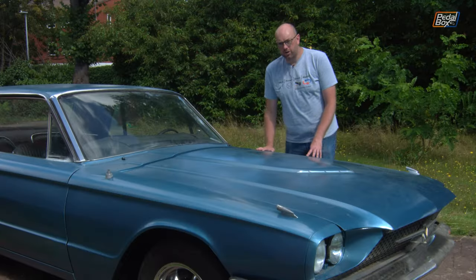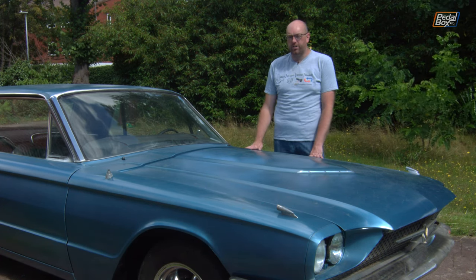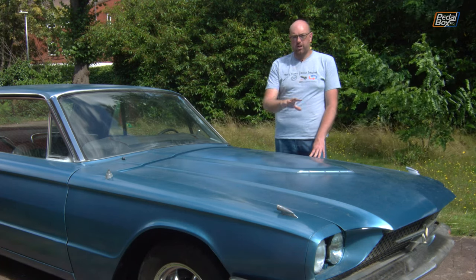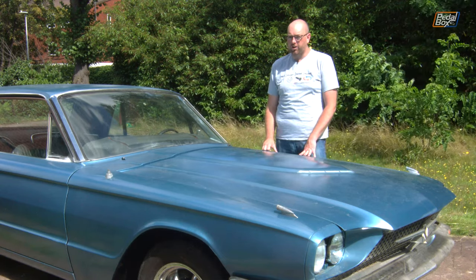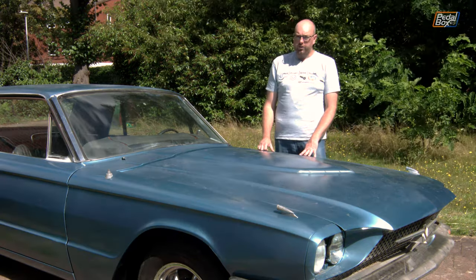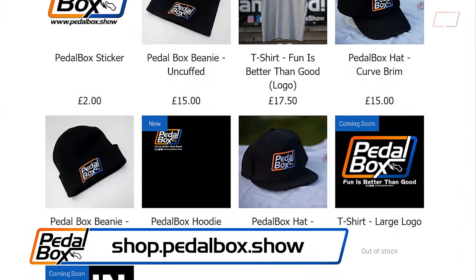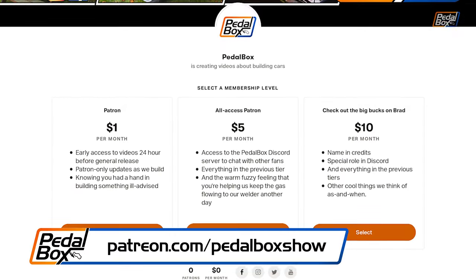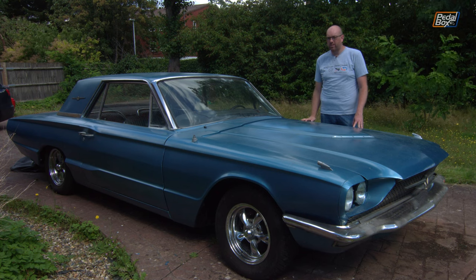Make sure you subscribe to the channel because next time we're working on the Thunderbird, we'll hopefully be getting this thing started. We've got to go through the fluids, make sure they're fine, top them all up, fit a starter motor relay and a few other bits and pieces, make sure it doesn't short itself, then try to crank it over and see if it drives. Make sure you also follow us on all the usual social media platforms, check out shop.pedalbox.show for our new merch t-shirts, and you can support us on patreon.com/pedalboxshow from as little as a dollar a month. Thanks very much for watching — we'll see you next time.